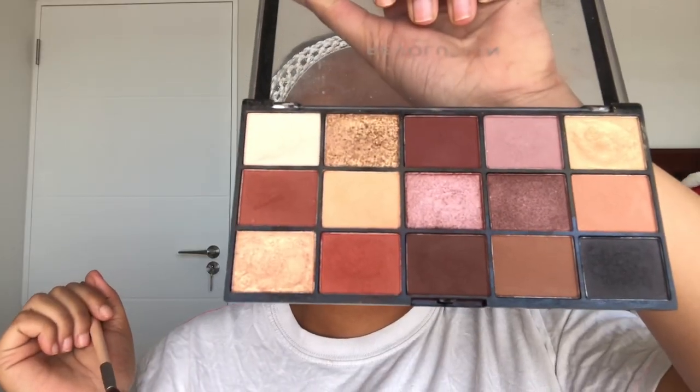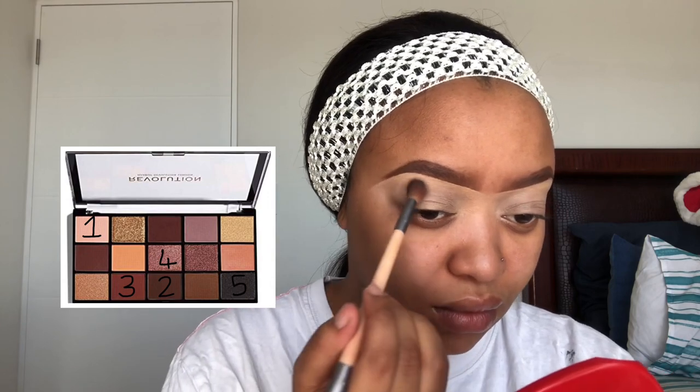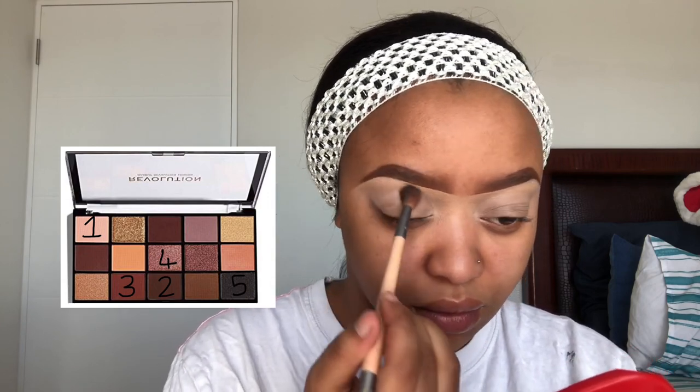To prime my eyelids I'm gonna be using my Illegal Pearl concealer in the shade Cream Beige. I'm just gonna put it all over my lid. You can actually use eyeshadow base, but this concealer also works because it's very light so it can pick up the pigment of the eyeshadow.